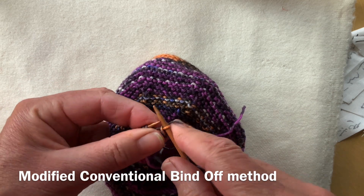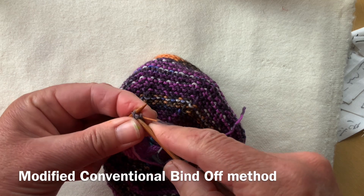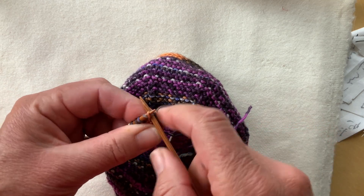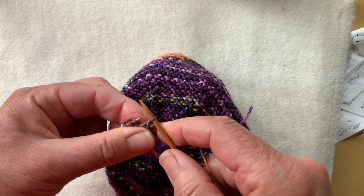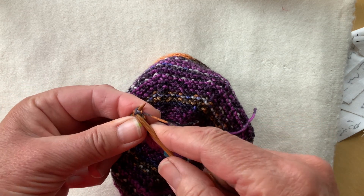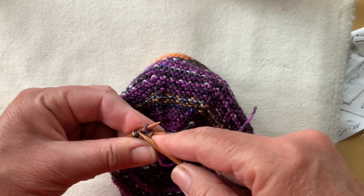There are videos on that elsewhere on my YouTube channel. You both knit the second stitch and bind off the first one in one movement — it makes it looser and faster than the regular method bind off, but structurally it's identical.